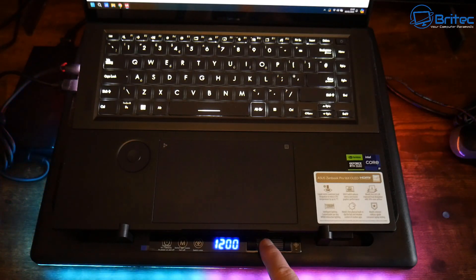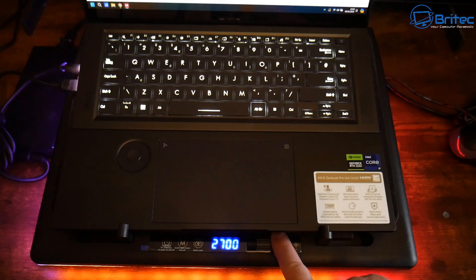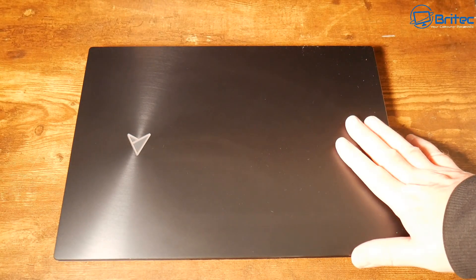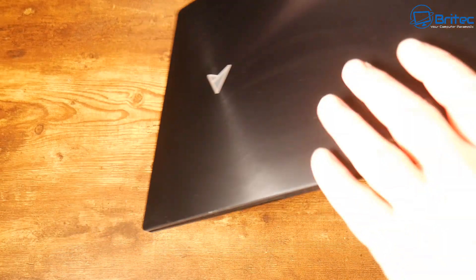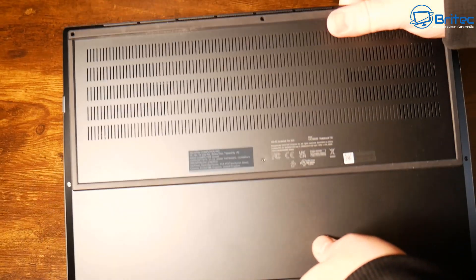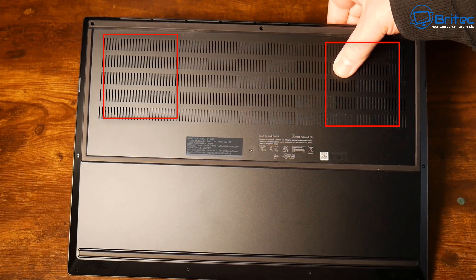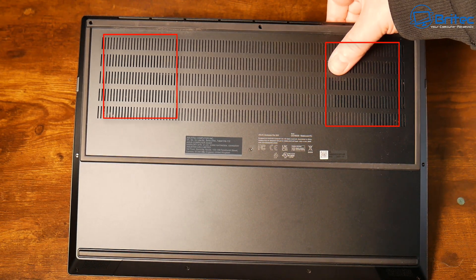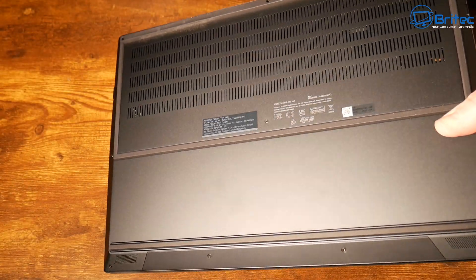The laptop is all set up. The fan goes up to 2800 RPM and believe me, that is pretty loud. This is an ASUS gaming laptop with an RTX 4080 and an i9 inside. If you look at the two squares on the bottom, this is where there's a gap in the vent to allow air to be drawn in — this is important because this is how these cooling pads work.